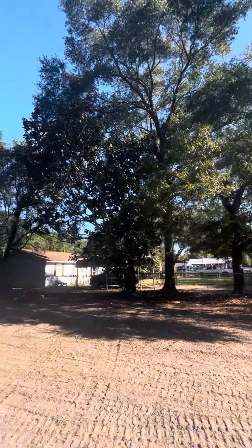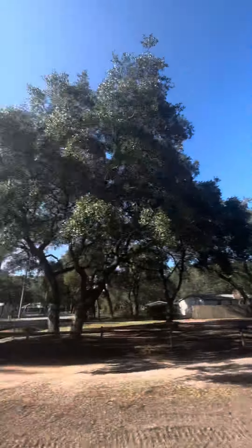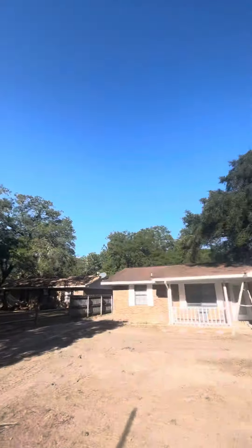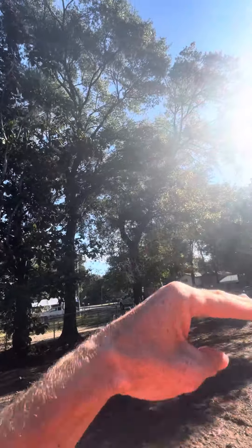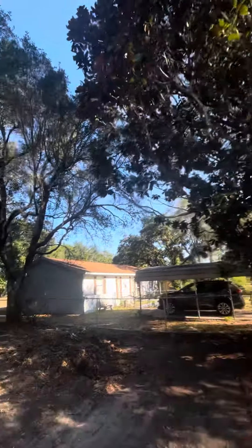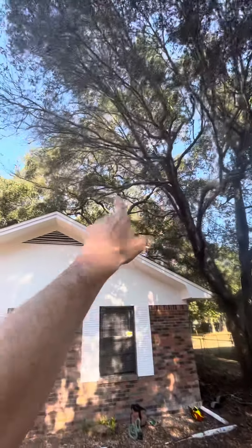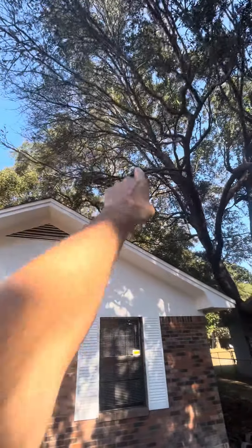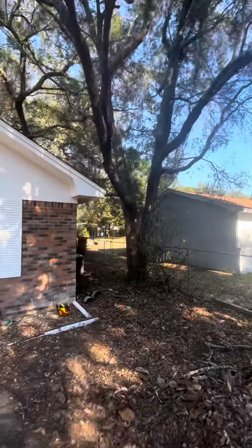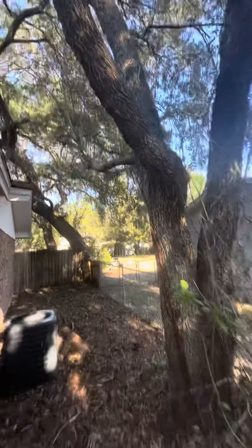Tree trimming and pruning — this is a before. Coming through here you can see the trees, a lot of draping limbs. We're gonna lift that canopy up, selectively take out what's needed. Coming through here, some downs here, we take some off over the roofline for insurance purposes. So we'll take out what's needed — we don't want to hurt the tree.